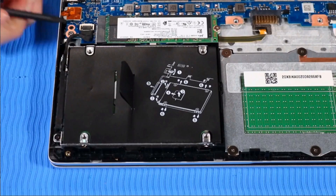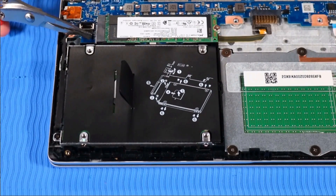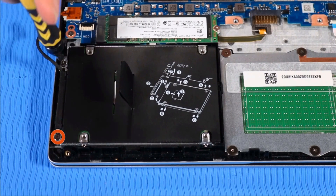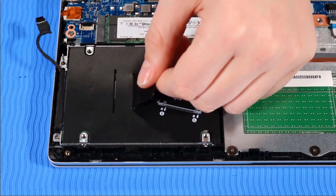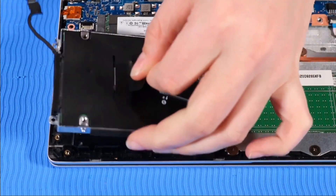Removal. Disconnect the hard disk drive cable from the system board and un-route it from its routing channel beside the drive. Remove the two P1 Phillips-head screws that secure the hard disk drive to the top cover. Grasp the mylar tab on top of the hard disk drive assembly to lift it off of its alignment pins and remove it.